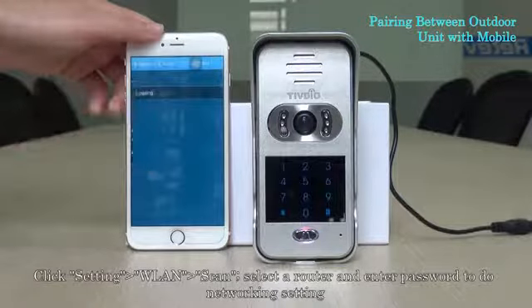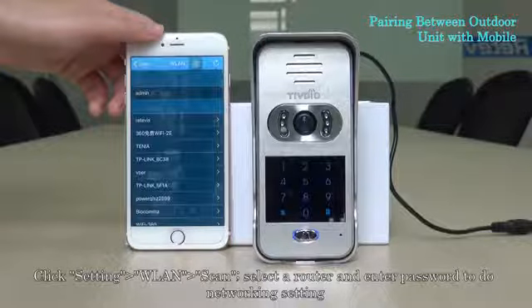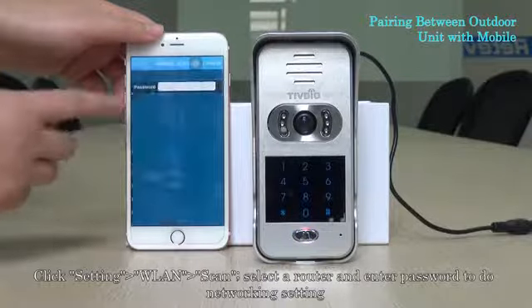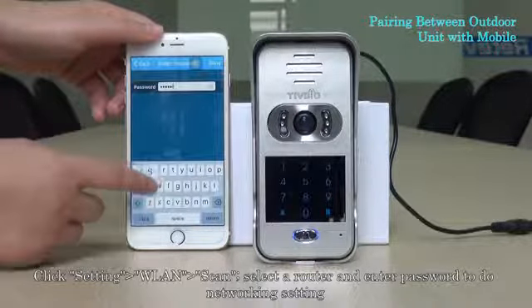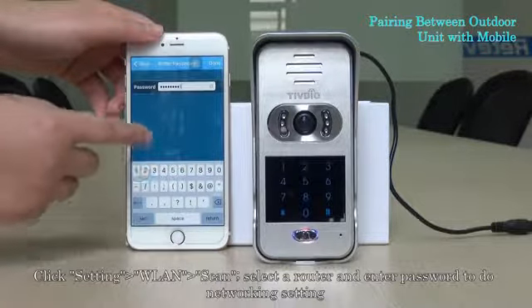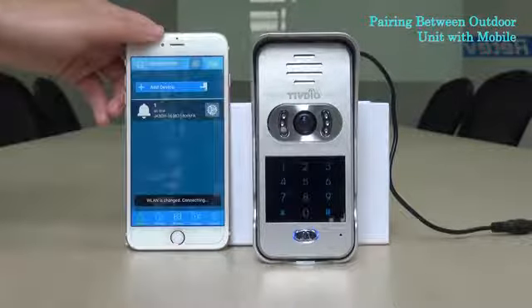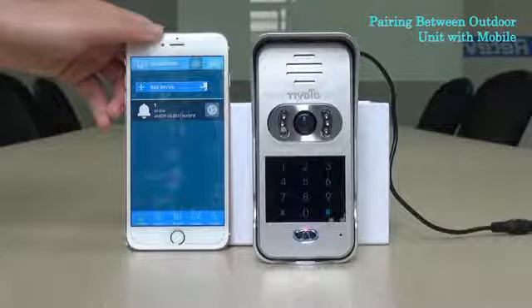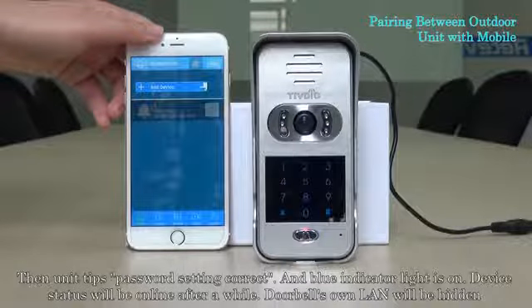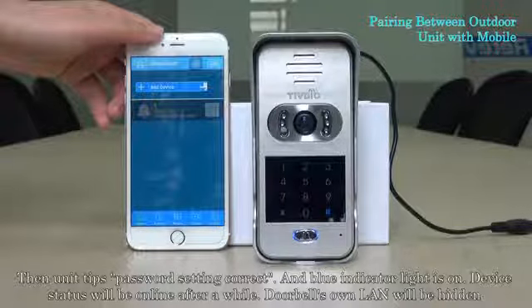Click settings, double line, scan, select a router and enter the password to do the networking setting. The unit confirms the password setting is correct, and the blue indicator light turns on. Device status will be online after a while.